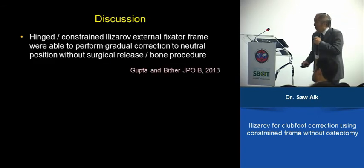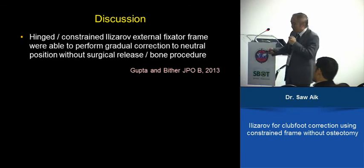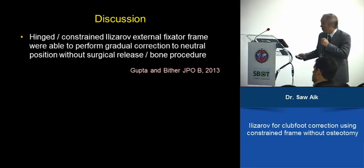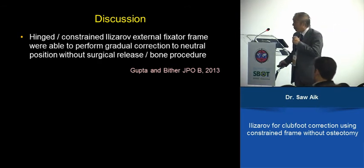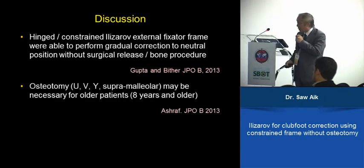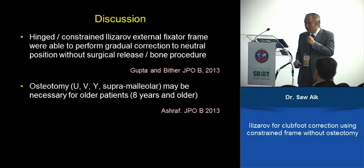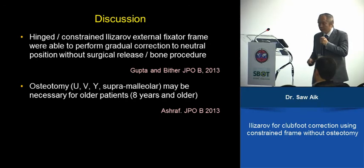In summary, a hinged, constrained Ilizarov external fixator is able to perform gradual correction without soft tissue surgery or bone procedure. This has been reported by Gupta and the group in JPO 2001-3. However, more surgeons still prefer to do some sort of osteotomy — U, V, Y-shape, or supramalleolar — in older children, as also recommended in JPO for eight years and older. In our experience, we feel it is possible to correct all the soft tissue without soft tissue release or osteotomy, even up to skeletal maturity.